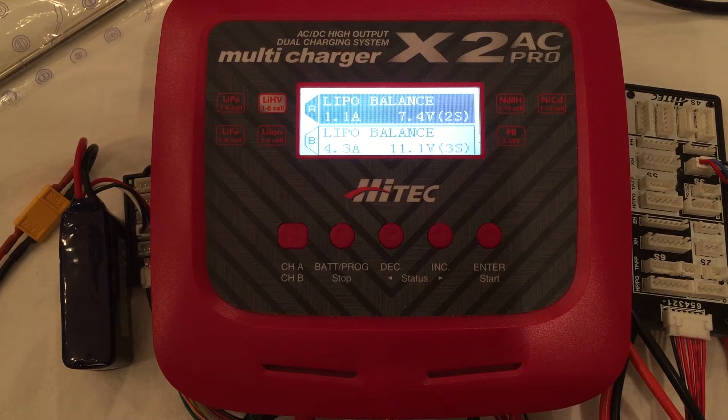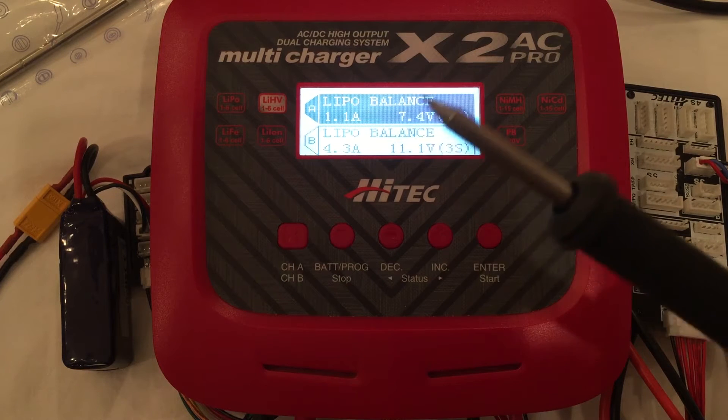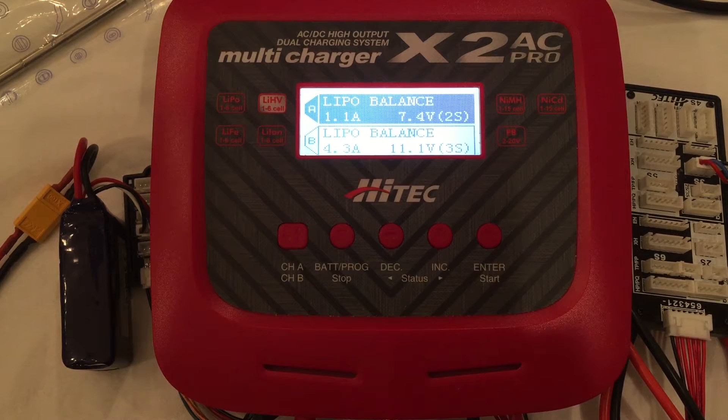This is the Hitek X2AC Pro Multicharger. It's an AC-DC dual port charger/discharger that delivers 200 watts of total power in AC mode and up to 300 watts in DC. The X2AC Pro is also equipped with a built-in soldering iron at 60 watts and an adjustable temperature of up to 40 degrees Fahrenheit. This is definitely a more high-end hobbyist charger with good build quality and extra perks, as well as essential battery diagnostic features that whether you're a beginner or an advanced user, you're going to love it.